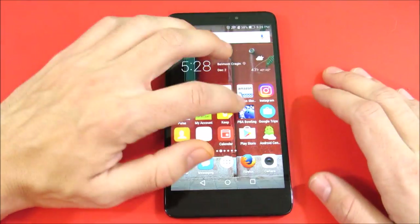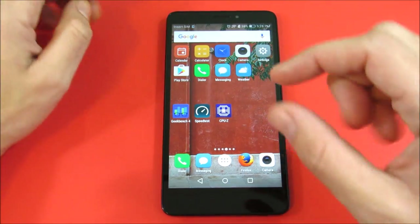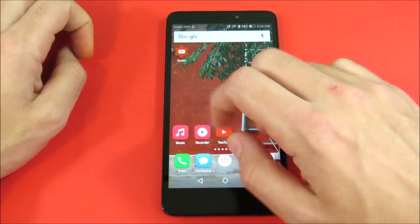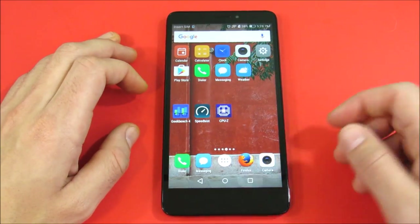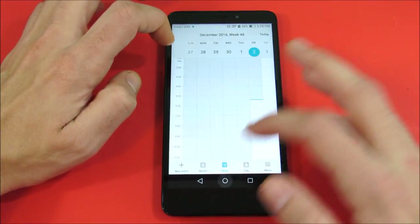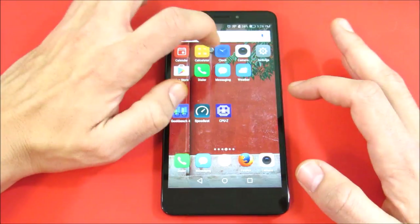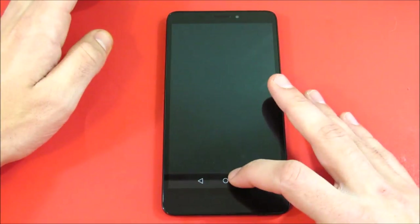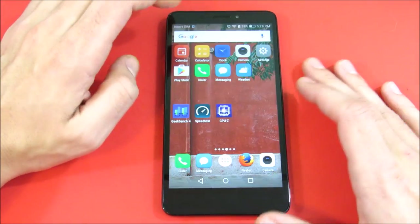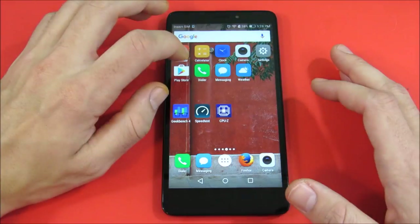We're going to begin with a speed test of basic applications. I've lined them up here, so let's go through them now. Calendar — come out. Calculator — come out. Clock — come out. Camera — that took a little bit to open, so the camera is not the quickest in the world.